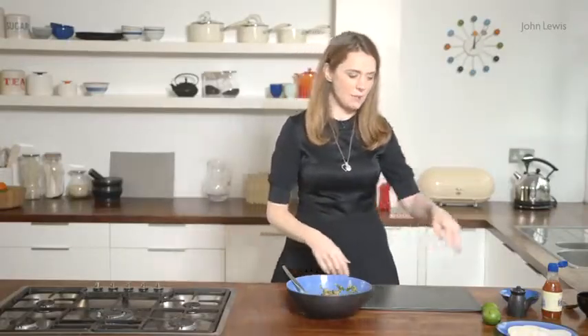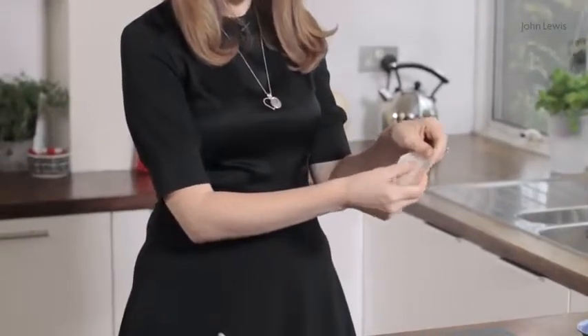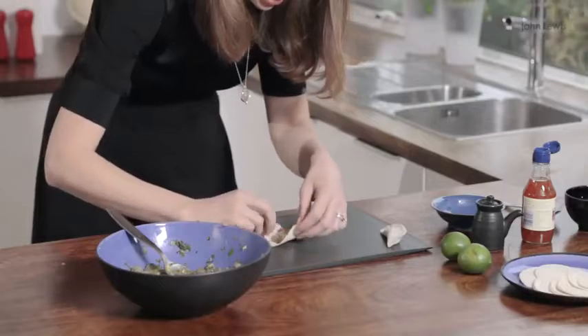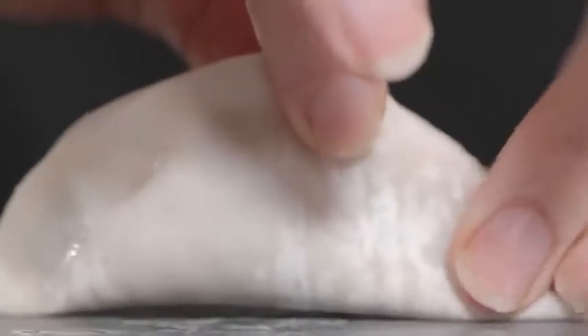Now it's time to make the dumplings. You need these little dumpling wrappers that you can get from Asian supermarkets. Put a tiny amount of filling in — you don't want too much in there. Using a clean finger and some water, just pinch together to make a small little pasty. And there you go, a dumpling.